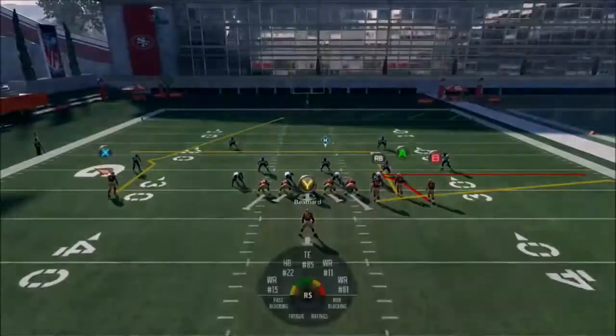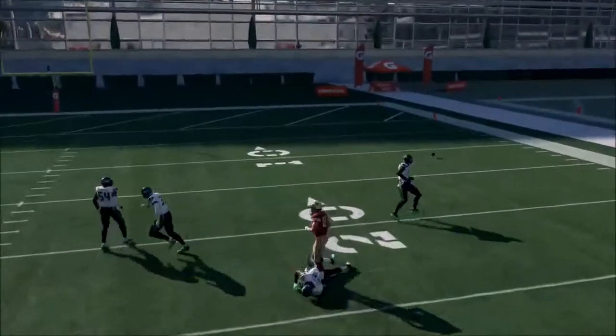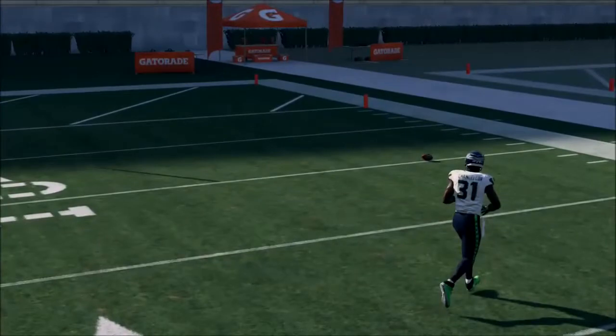Let me try to throw a low pass to Taylor — I think that still works this year. No, not at all. Next play.